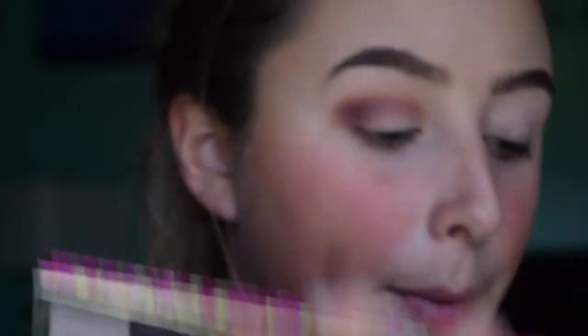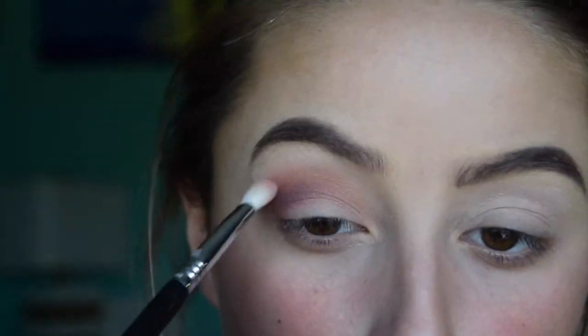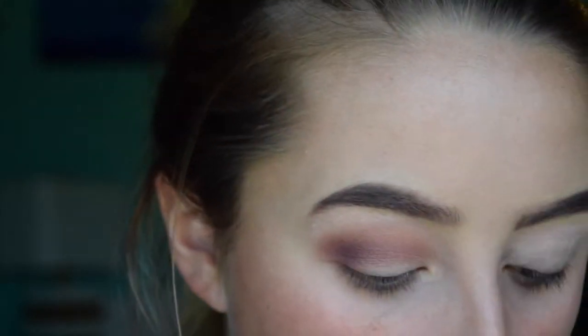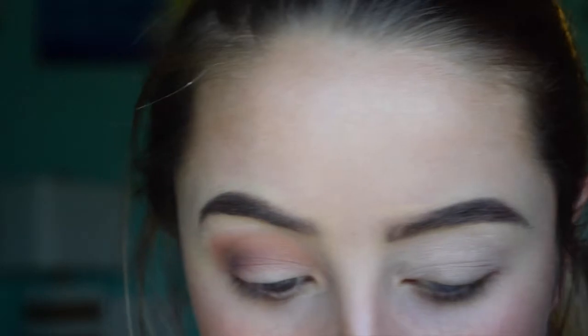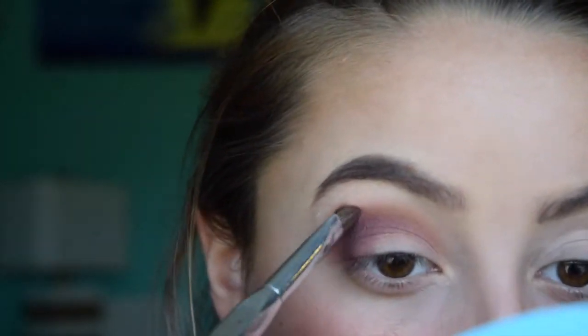So it has a nice little ombre effect of the browns into the purple. I'm going to take this orangey color from my Tarte palette onto the same E25 blending brush and put that right above that dark color. I also just want to get a little bit of that first color back, so I'm going to take more of that Oatmeal Tan — quite a generous amount — and put that right over that as well. Then going back with my slanted blending brush and that purple color, applying that to the same spot to deepen the outer corner.